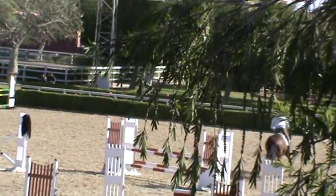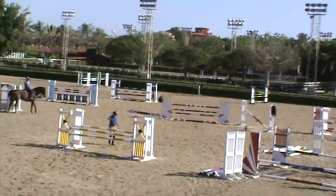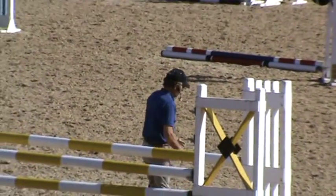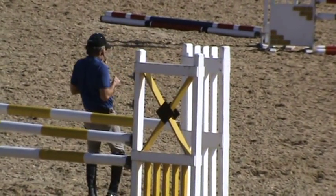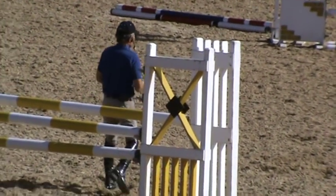He got a little bit too quick to turn into the direct line. He had a nice turn here and he landed straight. But then the first stride he took one this way, and it's all stride. Use the track a little bit.